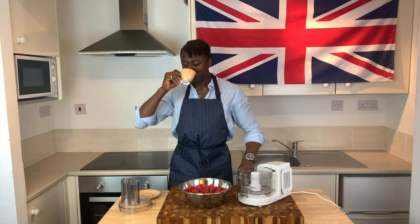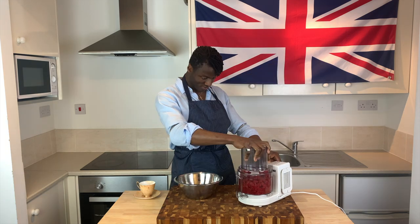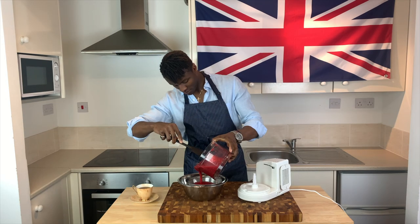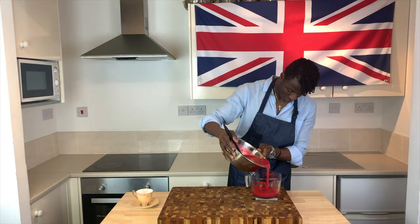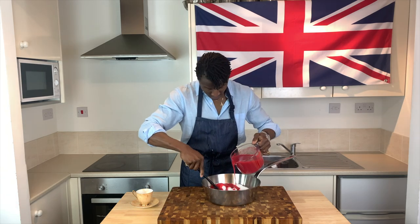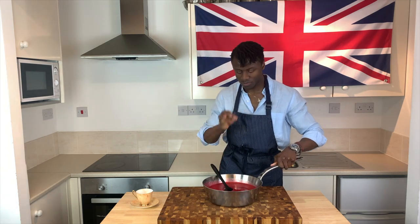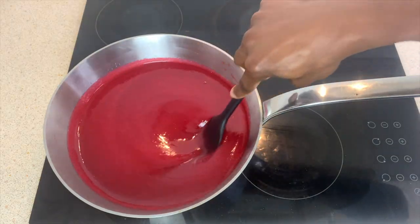Implied in the name of these biscuits, you will of course need some raspberry jam. So with a blender or food processor, pulverize your fruits before passing through a sieve to extract the seeds. After extracting the seeds, leaving behind a vibrantly coloured raspberry smoothie, weigh the liquid, making a mental note in order to weigh an equal amount of sugar out, before gradually mixing with your fruit smoothie. With that done, over a medium heat begin to cook the contents whilst stirring constantly at first in order to dissolve the sugar.